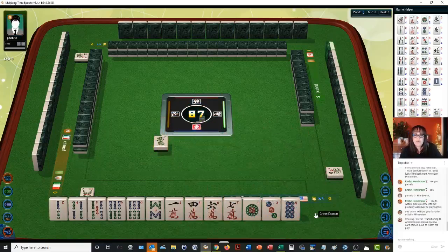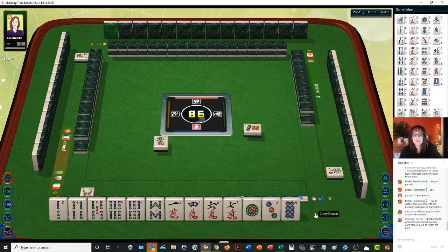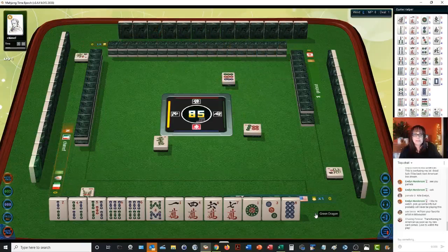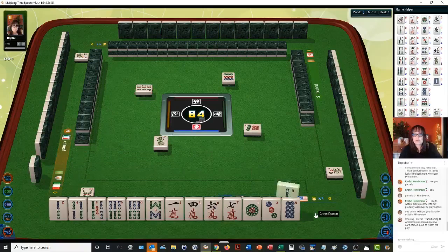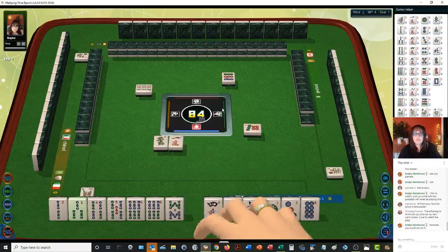We do have four, five, four, five, six, four, six. If we can get a four, five, six in dots, we could do a mixed triple chow. Nine dots. We do have a one in cracks. Okay, there's a three — two, three, four. Let's get rid of the ones and nines. Let's focus on number tiles.